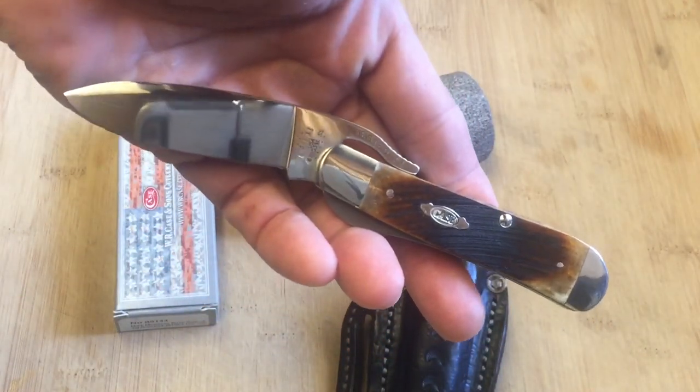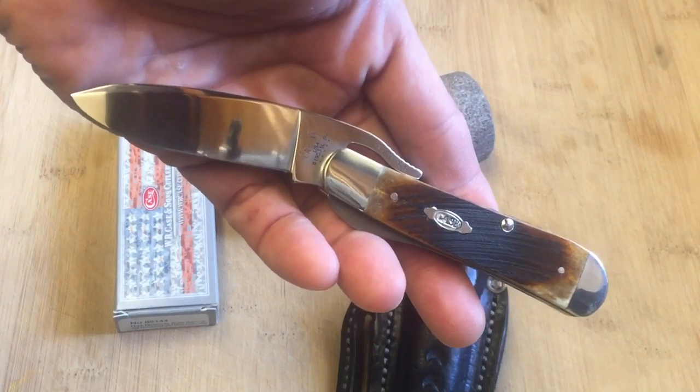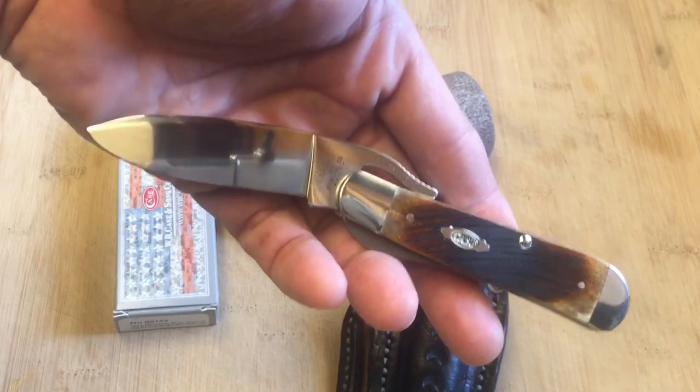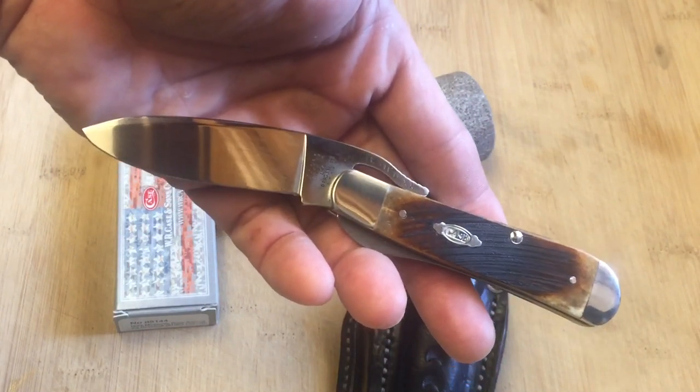I mean, how's that for a beautiful knife right there? When they came out with that drop point, I just said to myself, at some point self, you're going to end up eventually having to get one of these.